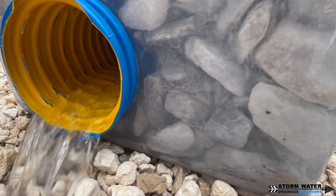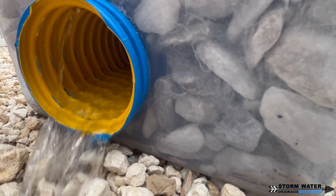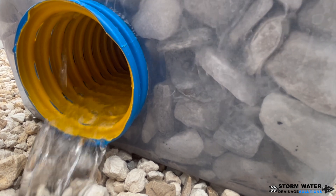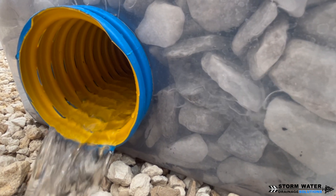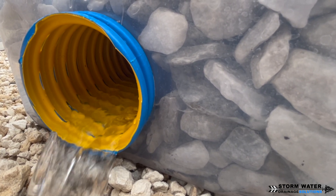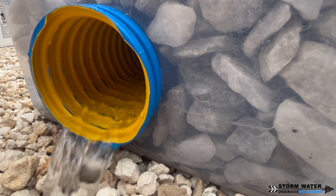The water travels through that pipe because it is the path of least resistance. Opposed to traveling through dirt, muck, clay, and whatever else is in the ground, it takes the path of stone and pipe because of those voids and the giant void that pipe creates. This is how a French drain functions — this is the science of a French drain.